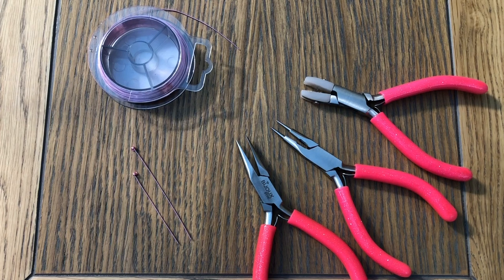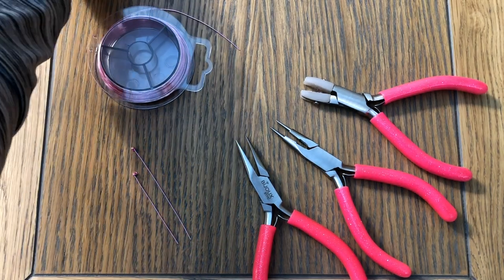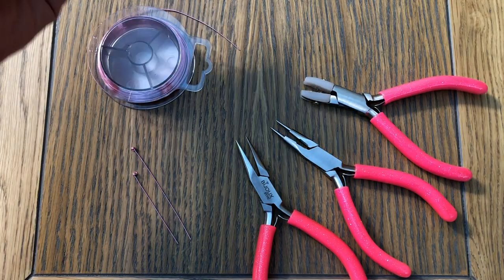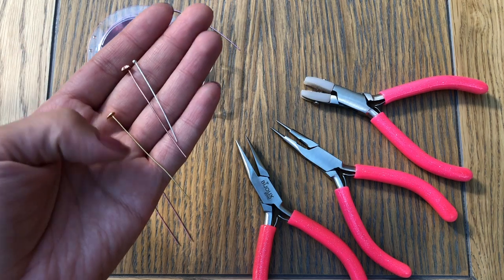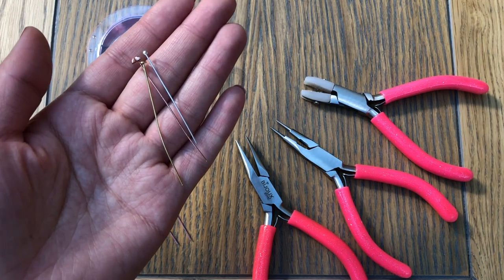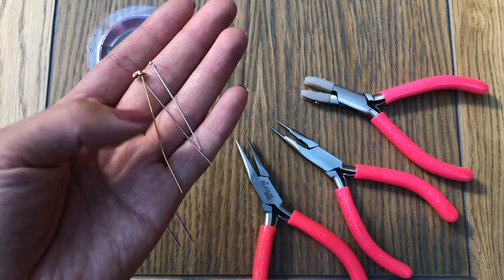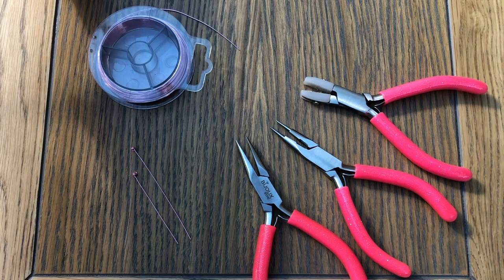Hello everyone and welcome to my channel. In today's tutorial I will teach you how to make your own head pins at home. We always come across the time where you need a certain length of head pin — you might need a short one, you might need a long one. When you buy fabricated head pins they always come in standard sizes, and if you require different lengths it means you have to buy certain numbers of packs of different size head pins. So to avoid that, all you need is just a wire.